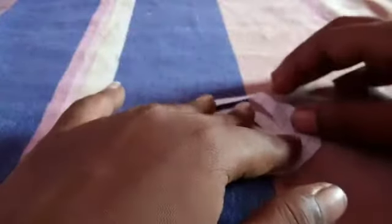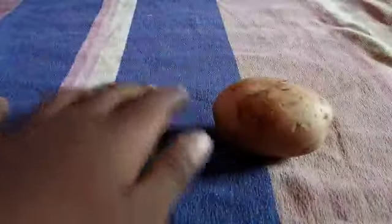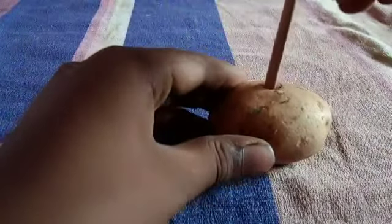Now I have cut it like this — it should look like this. I have not cut the center part. You can see I am cutting it like that. Now let me just adjust it, take the potato, take my skewer, and place the skewer into the potato.